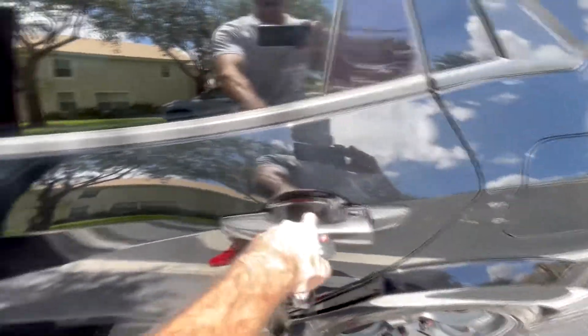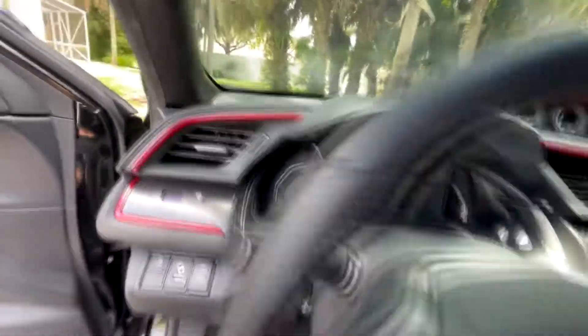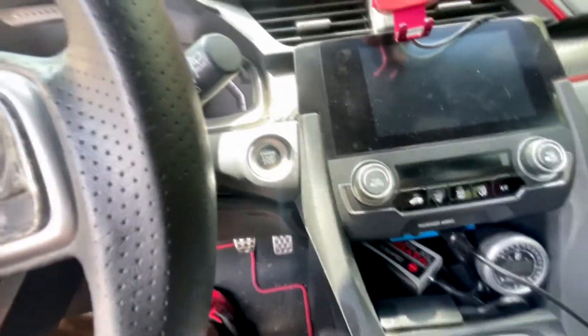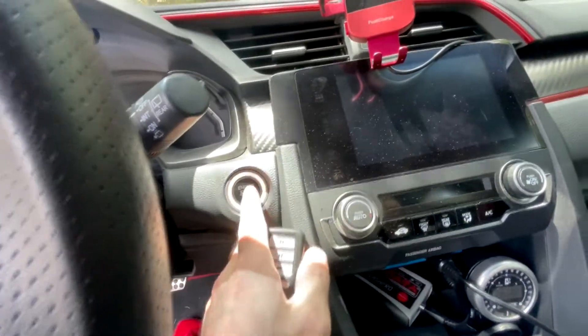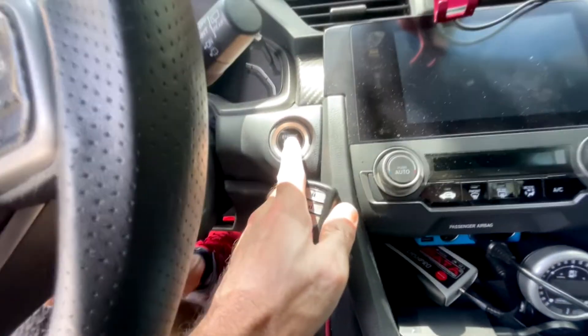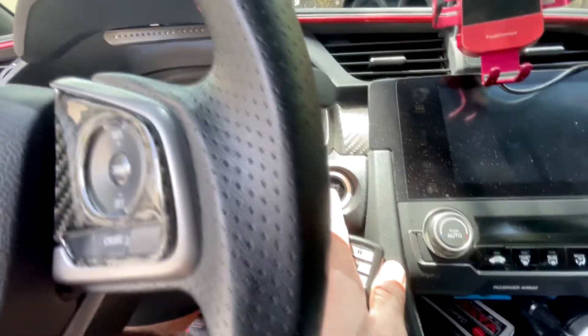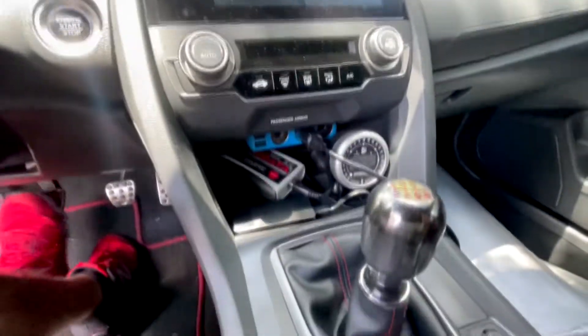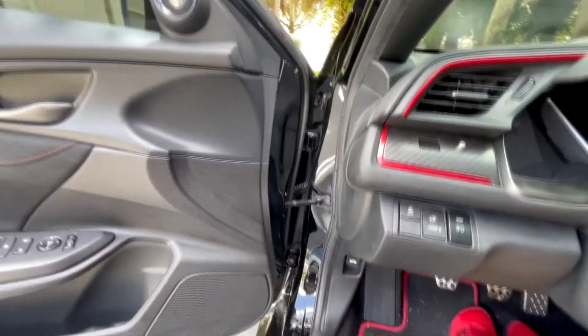You can push any button — button number one or button number two does the same function. The other thing to notice is that all the functions of the car are disabled, so none of the functions will work until we plug back the USB key. Also, if you have any device plugged into the OBD2 port, that device won't work until you plug back the USB key.